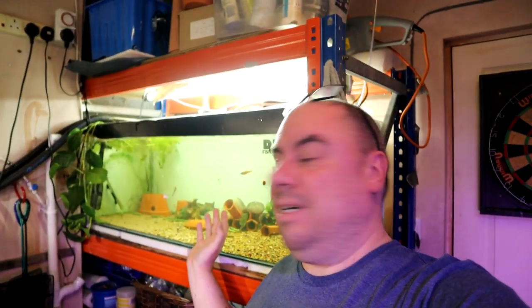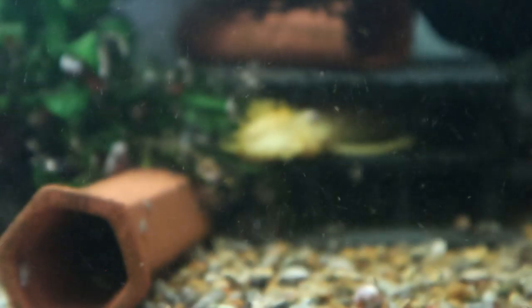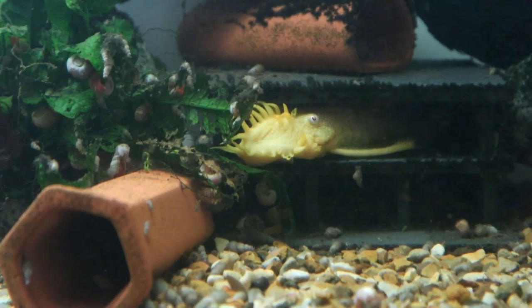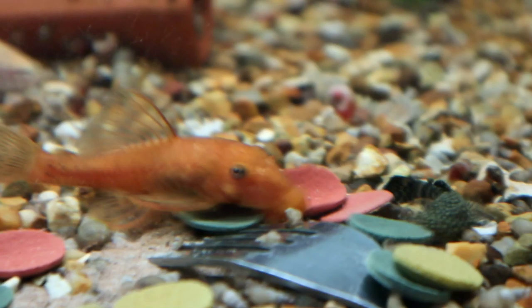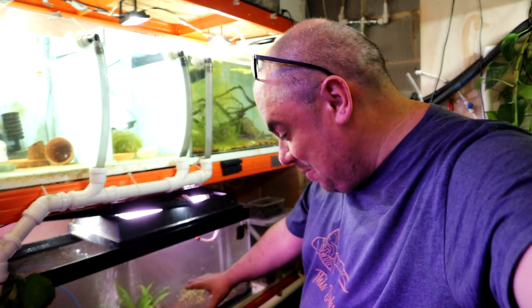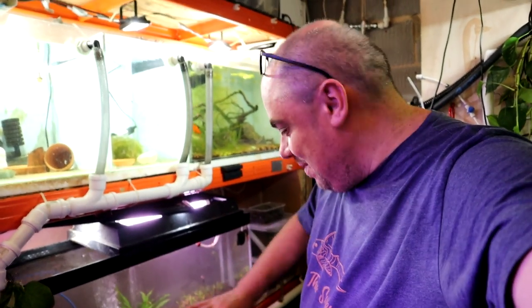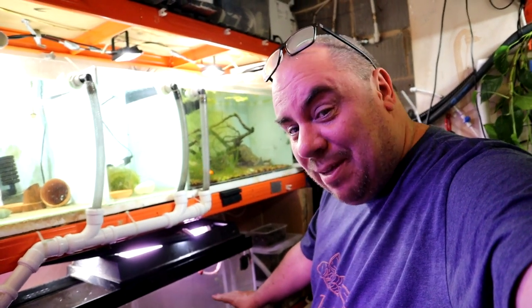In terms of the other tanks down here in the fish room, we've got a bit of a breeding boom going on. This tank here is the bristlenose breeding tank - we've got all kinds in here: super red bristlenose, plain, calico, lemon, and albino. They're just going crazy. If you stand in front of this tank for any length of time you count more and more babies - there's hundreds of the little buggers.